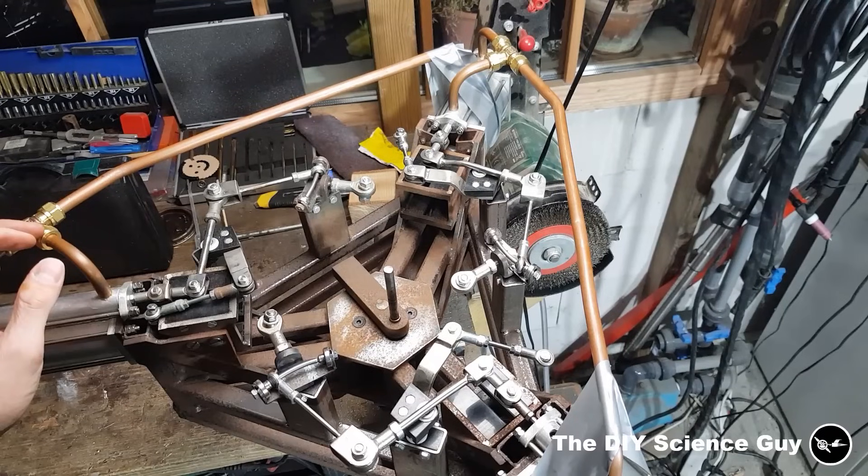So when all the valve gear was finished, it was time to install the steam pipes, which I just glued in. This unfortunately didn't work very well, which made it leak a lot.